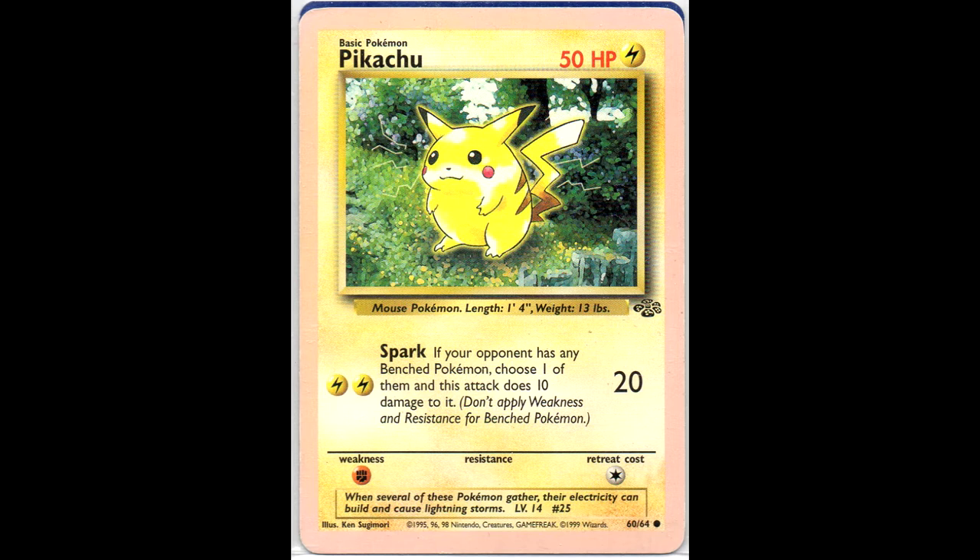Next we have another Albino Pikachu - this one from the Jungle set. I'm pretty sure it's just some discoloration causing this pink border. I came across this one, it was cheap, so I bought it as well.